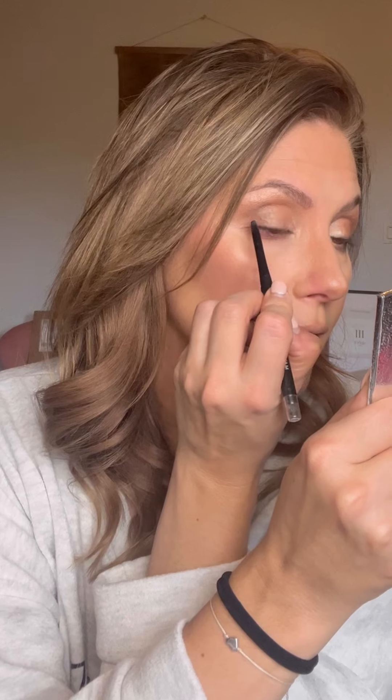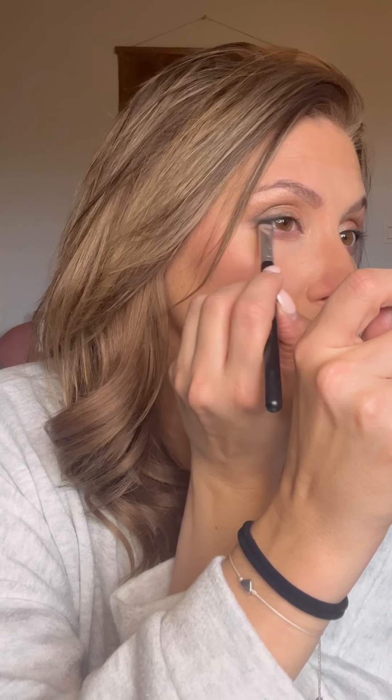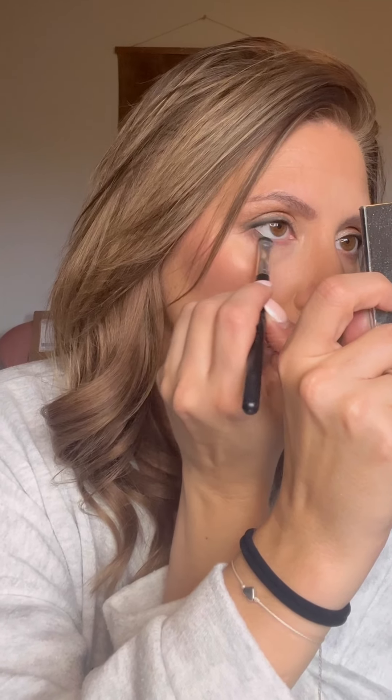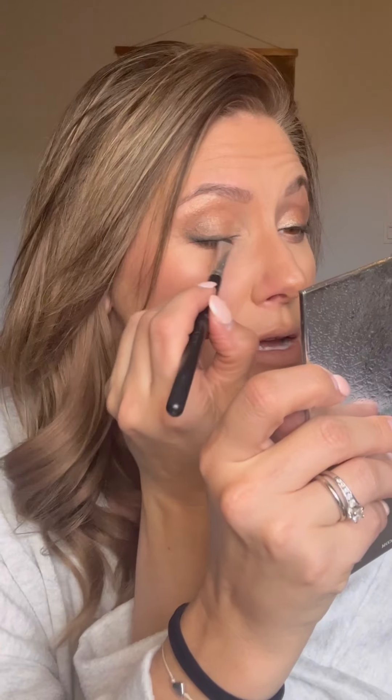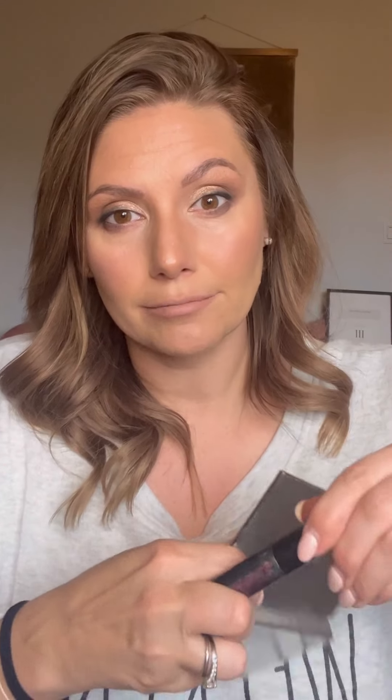We're gonna get that waterline again — do one eye at a time so your liner doesn't set. Getting that inner lid, then flicking up at the corner from your waterline, pushing in. Because we're gonna shove a brush on here, it doesn't have to be tidy — you just want that little wing. Grab the eye shader, grab your Ivy League, shove some on, flick off excess, and shove that brush onto that liner and smoke it out. It's just a good color for brown eyes — it takes that brown and throws a little amber into your brown eyes. Get it and tell me I'm wrong.